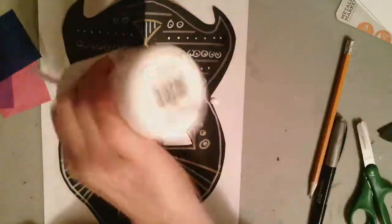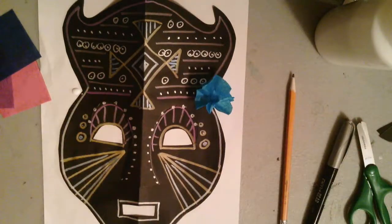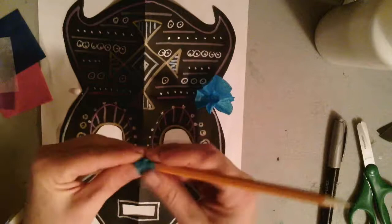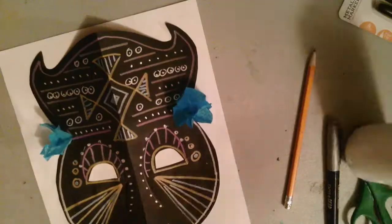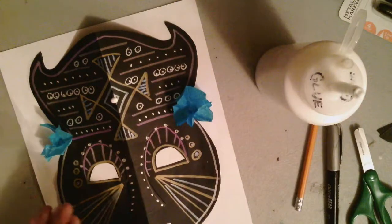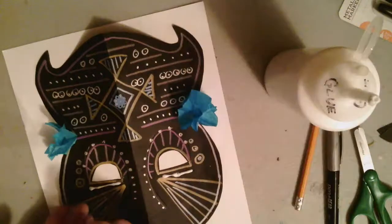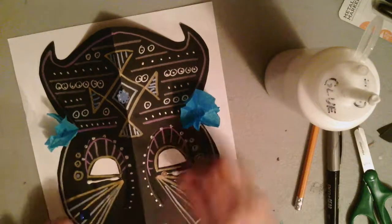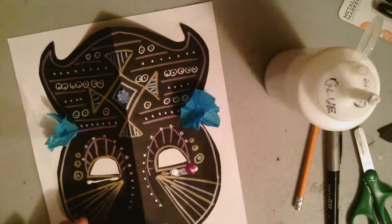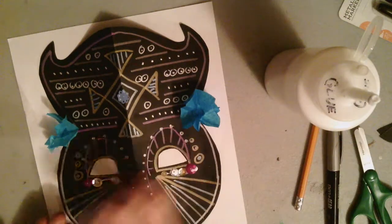I'm going to go ahead and use some additional materials. I took some tissue paper and started gluing that down into a dot of glue where I wanted some additional items for my mask. Again, that whole idea of symmetry — if it's in the center, don't worry about it matching, but if it's on one side of the mask, please make sure that you're using the same materials on the opposite side. We want them to be as close to being symmetrical as possible.